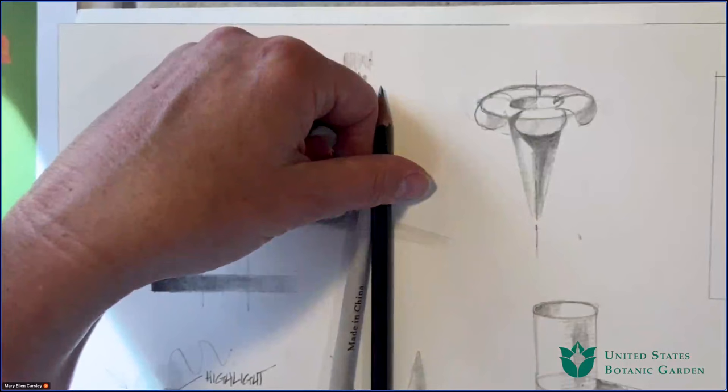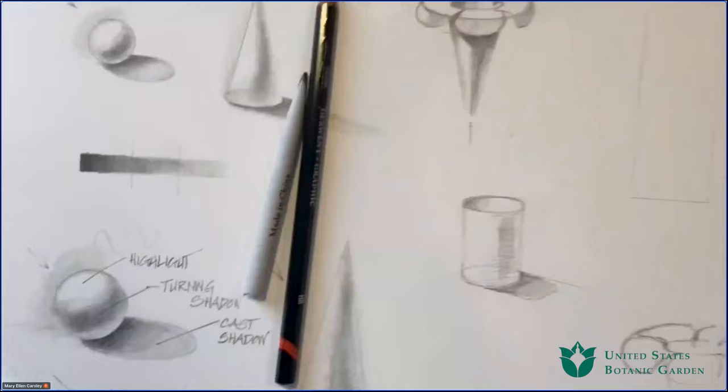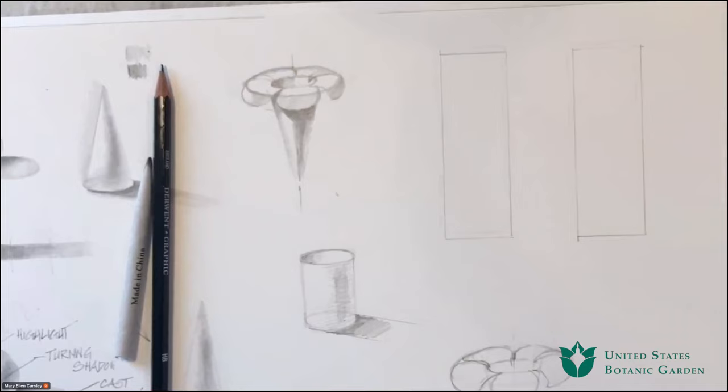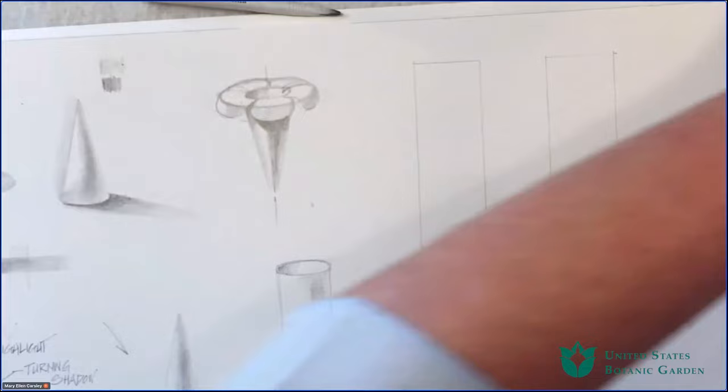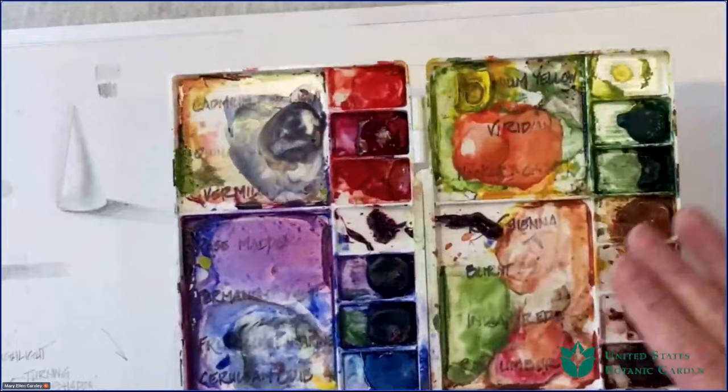Before I get my watercolors out, I'm going to ask Libby — do we have any questions about value and light and shade? I think we're pretty much ready to roll. We're about half an hour in. I am completely time incompetent, so I'm glad you're there to keep me going. Now — here's the fun part, the part everybody's been waiting for — we're going to get into watercolors. Let me talk about my palette a little.